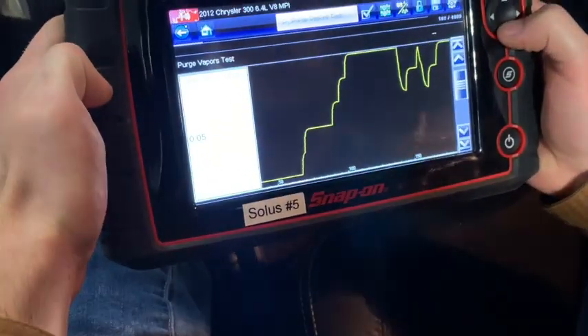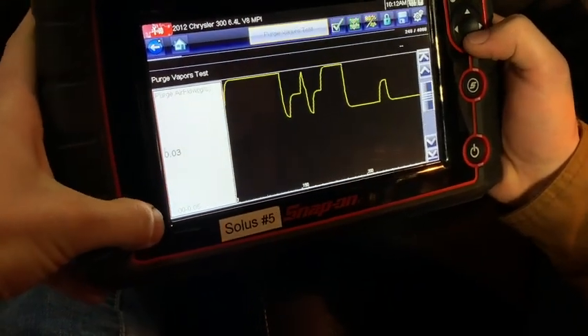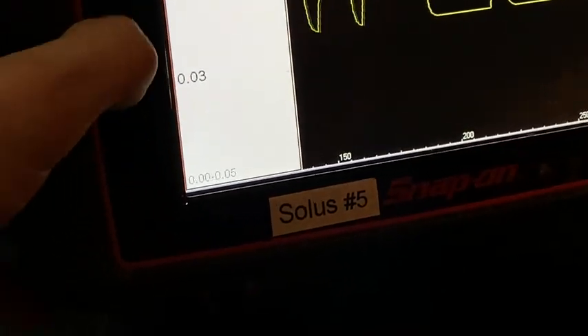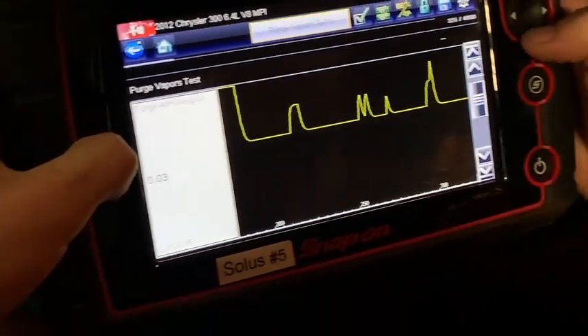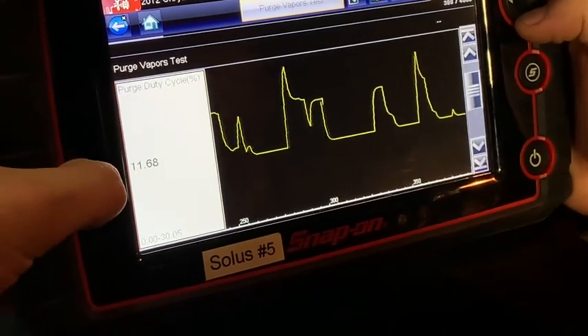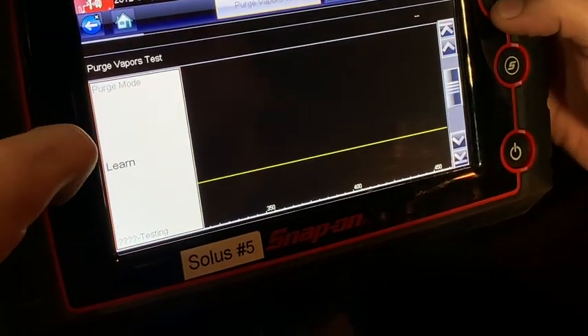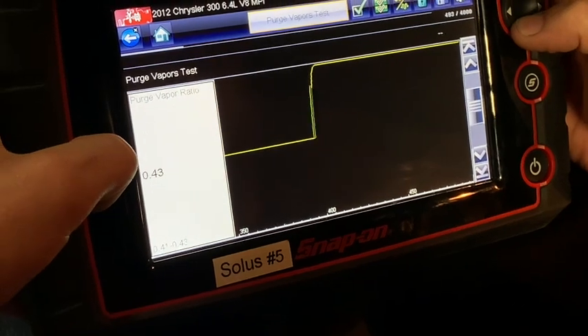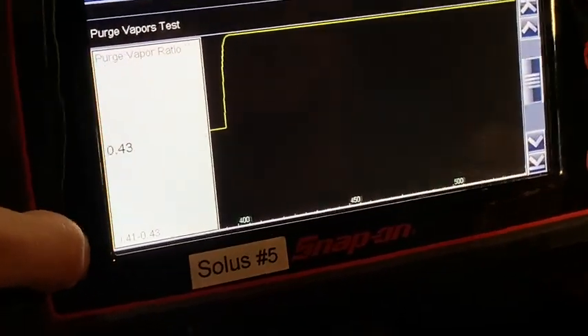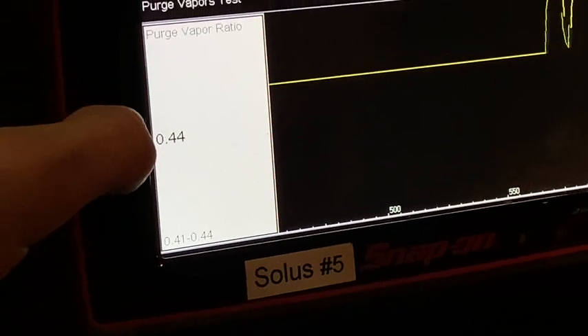We're doing a purge vapor test right now. As you can see, we've got the RPM and the purge flow. We're measuring between zero and 0.05 volts, and you can see it's kind of opening and closing. The purge duty cycle right here shows the percentage of on time — you can see it's turning on and off. Purge mode seems to be in learn. Purge vapor ratio seems to be on the high side right now — it's supposed to be between 0.41 and 0.44, and it just dropped.